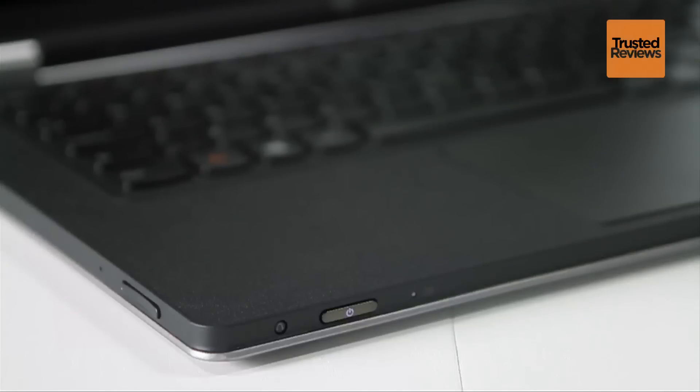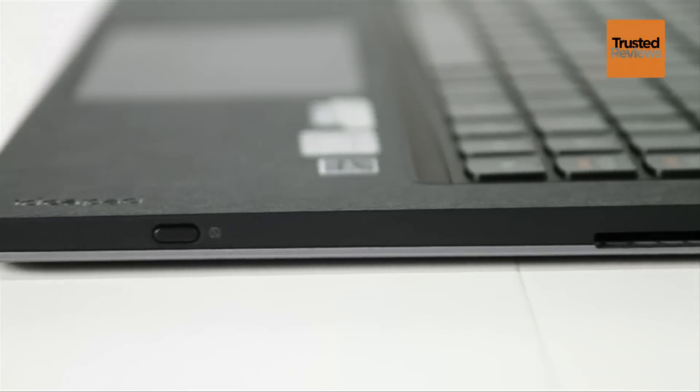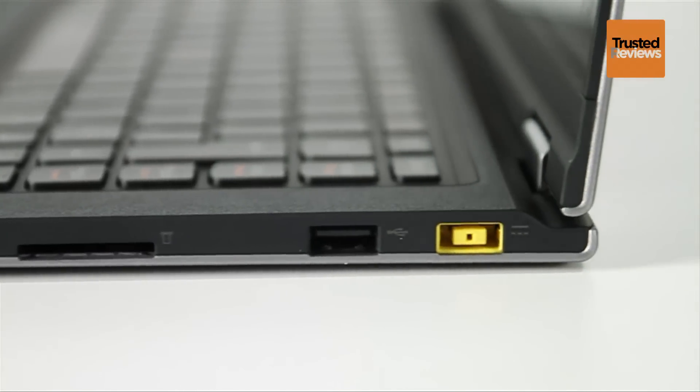The front houses a tiny recessed reset button and wide backlit power button. On the right, meanwhile, you'll find a rotation lock button, full-size SDXC card slot, USB 2 port and the USB-like power connector in its yellow livery.